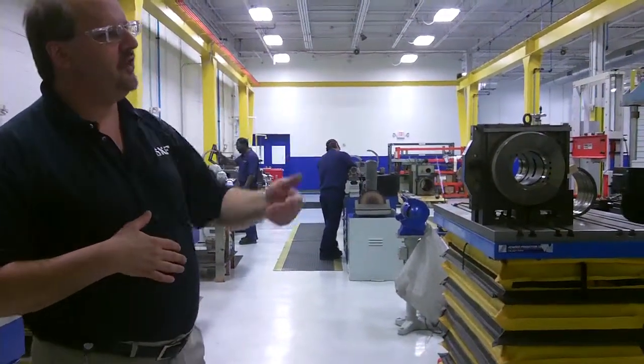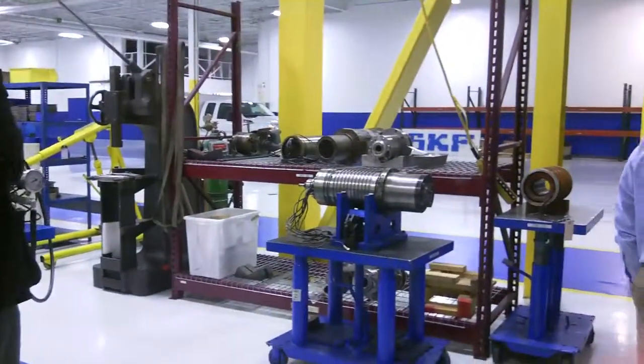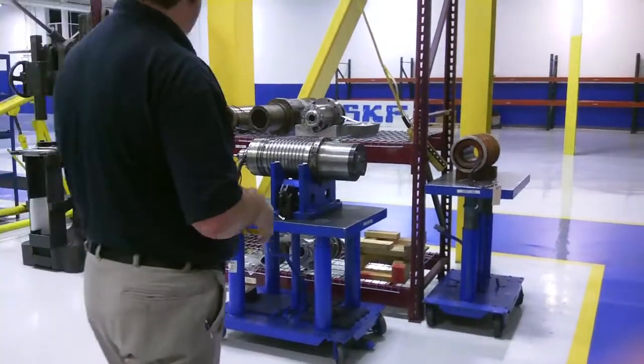Over here we have our larger spindles — all types of spindles. This particular spindle here is motorized.